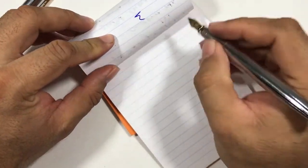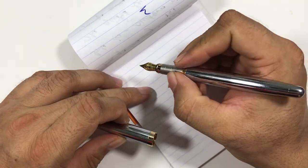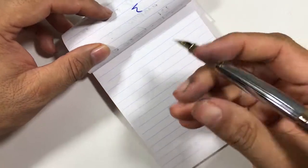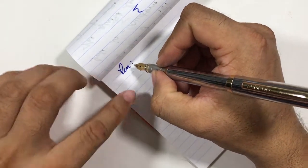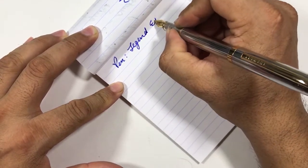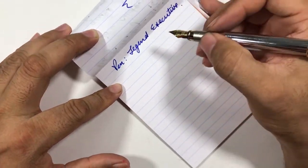My Rhodia pad is almost done, but it writes well. It's a small pen — I have small hands and still this is small for me, so I have to post it. It can be posted and it posts well, it won't fall off. The pen today is the Legend Executive, and it's a medium nib.